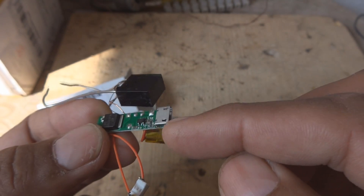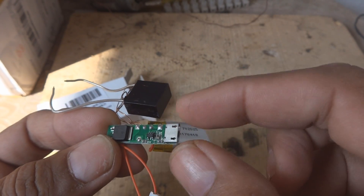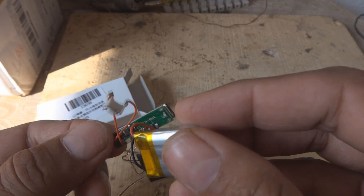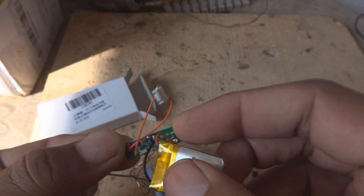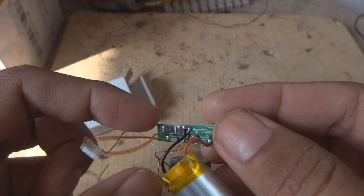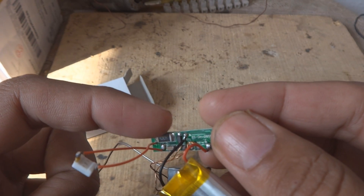Here is the USB connection — mini USB of course, which is a Samsung standard. We can put the charger in and then it will be charged, something like that. Here are the battery connections on this PCB. This is a very small, tiny PCB.